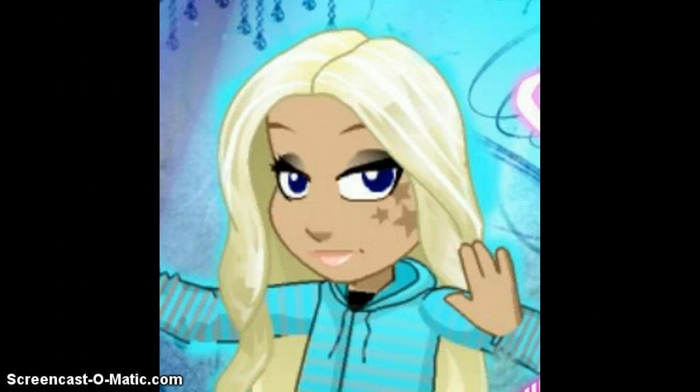Hey guys, so you said you guys wanted to know how to do the fireball and the moonwalk. So I'm going to teach you both in one video.